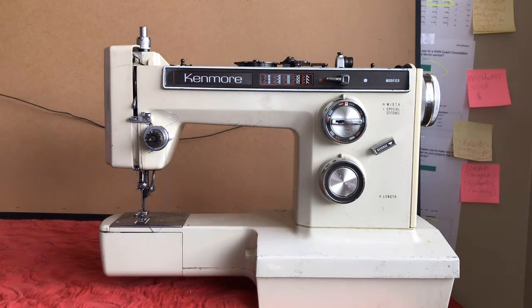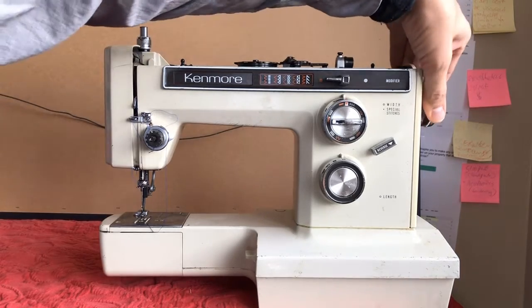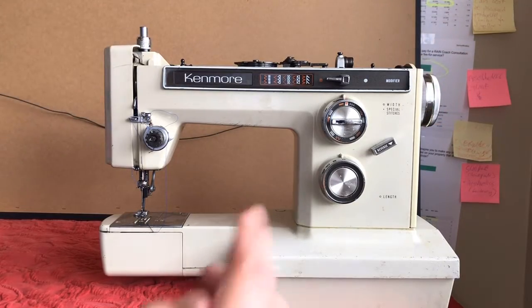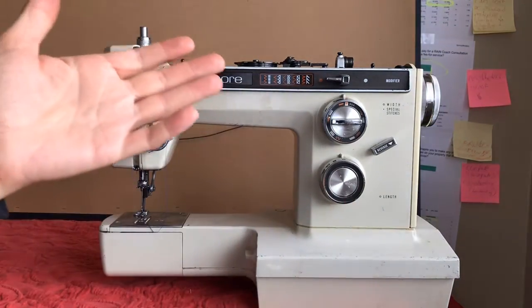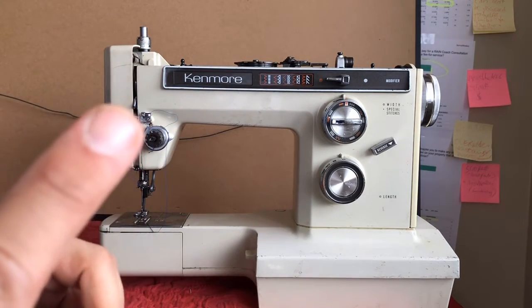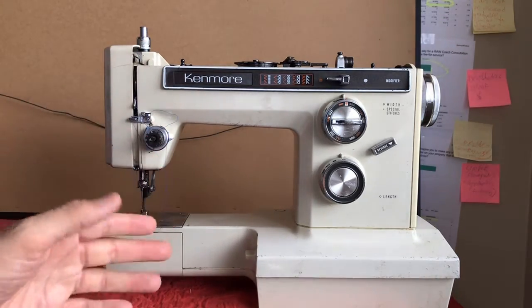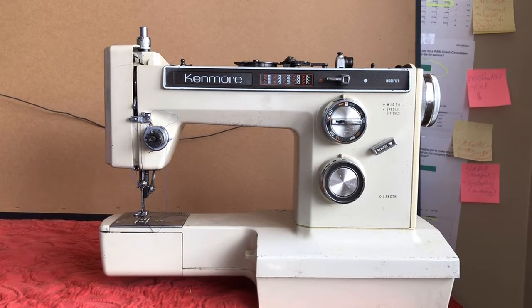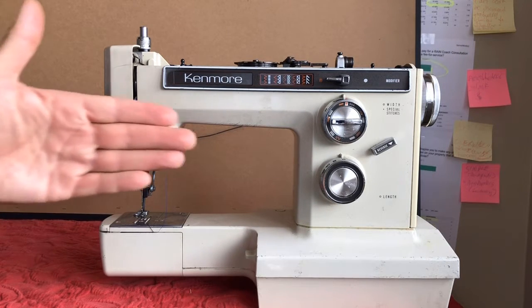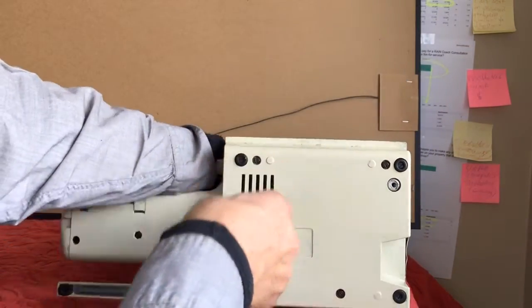Machines that have more than a straight stitch — obviously the straight stitch function itself can be frozen, as this one was before I sprayed it down — but you may also discover that the zigzag or any other feature, this machine has a number of decorative stitches as well, can still be frozen. Getting that unfrozen is usually more time-consuming than simply getting the needle to move up and down. So that lateral movement is one of the things we need to work on, but before I do that I'm curious to get underneath and see what we've got.